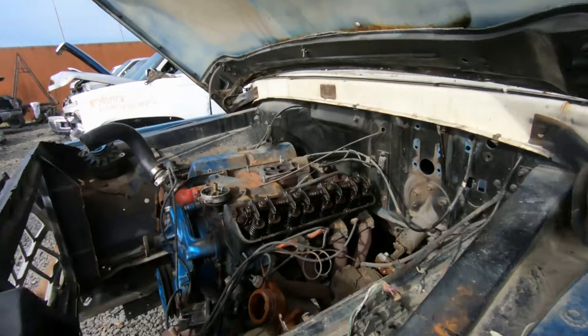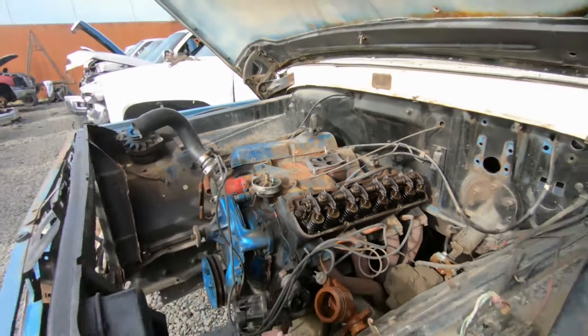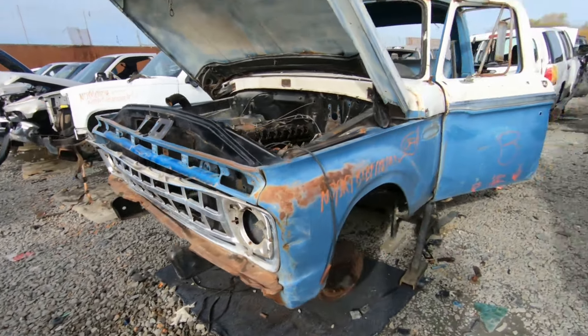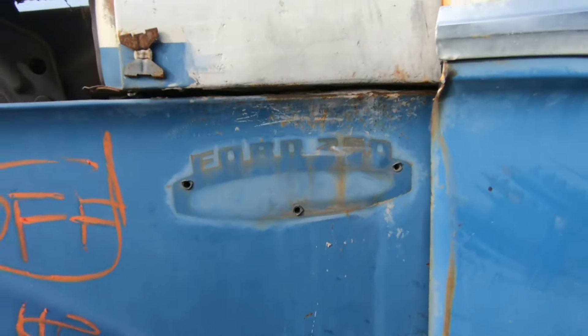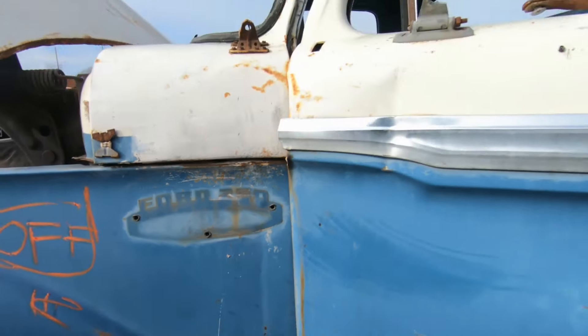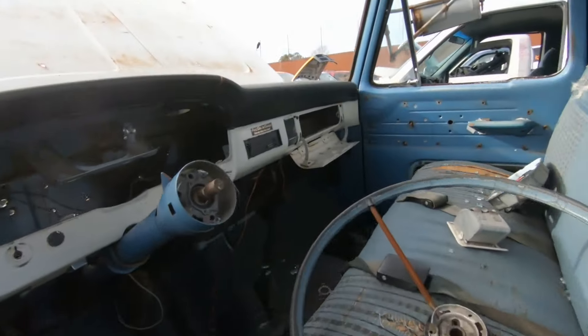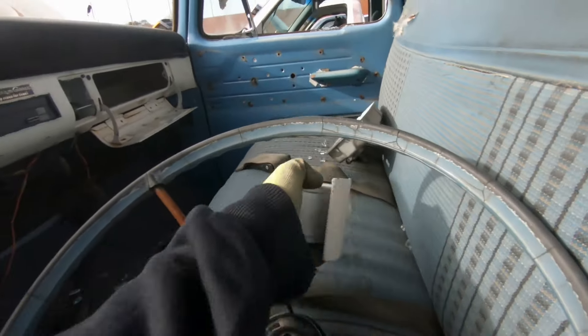All right, here we go. Here's an old truck, old Ford 250. 'Ass, gas, or grass — nobody rides for free.' Hell yeah. All right, ashtray.